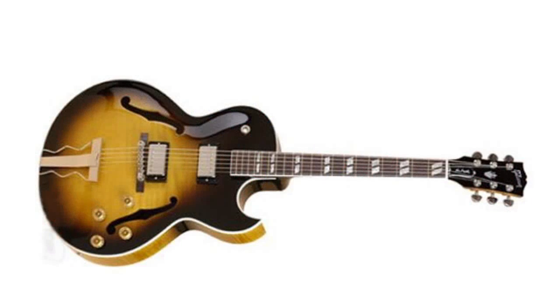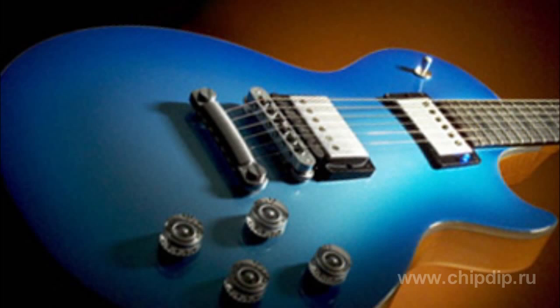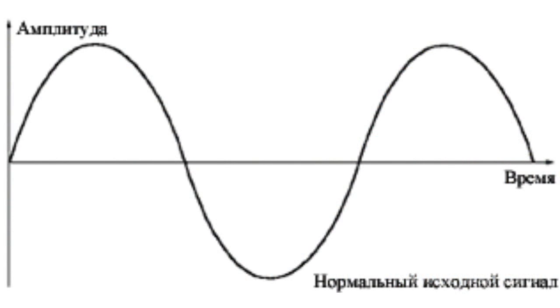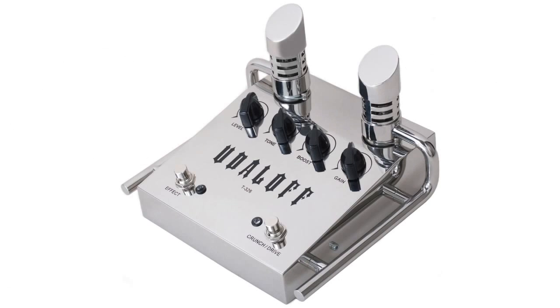To begin with, let's make it clear what signals guitars produce. A guitar generates harmonic oscillations of different frequencies. If we take one pitch, an electric or semi-hollow guitar will produce something like sine wave oscillations. This is a clear, pure sound.